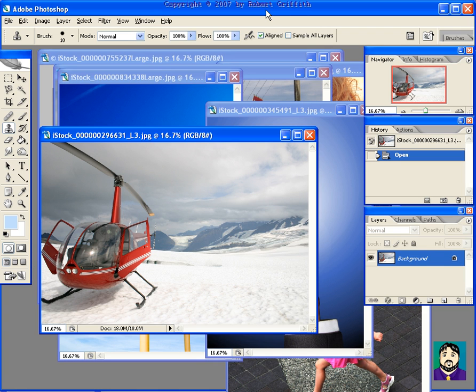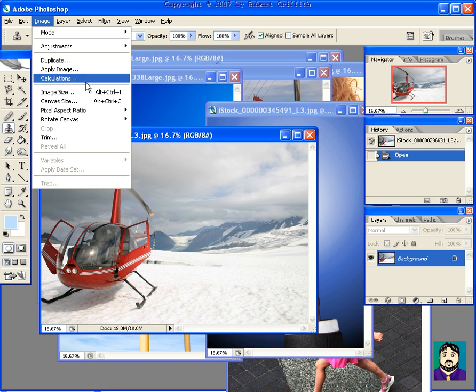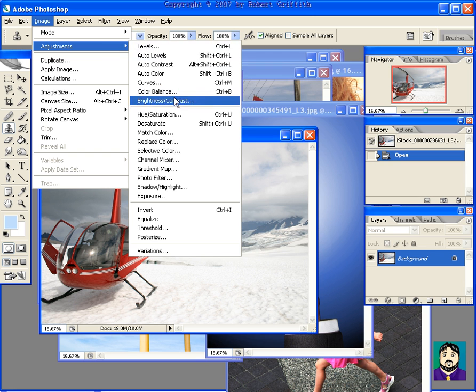Another tool I really enjoy in Photoshop is Replace Color. Sometimes it's good just to replace a color, but you can also get some cool effects. Here I'll give you an example — I'll do Image, Adjustments, Replace Color.